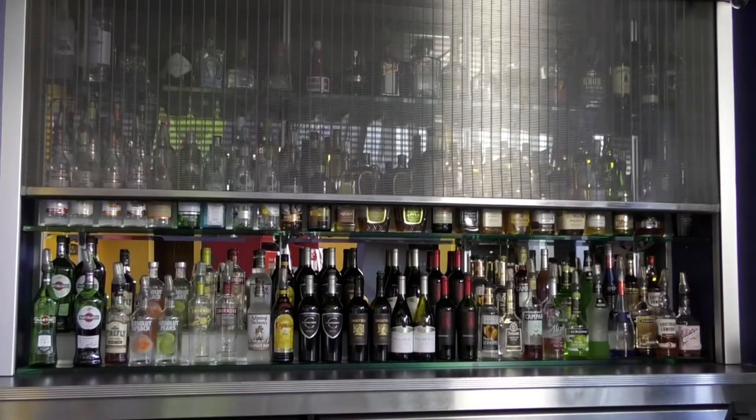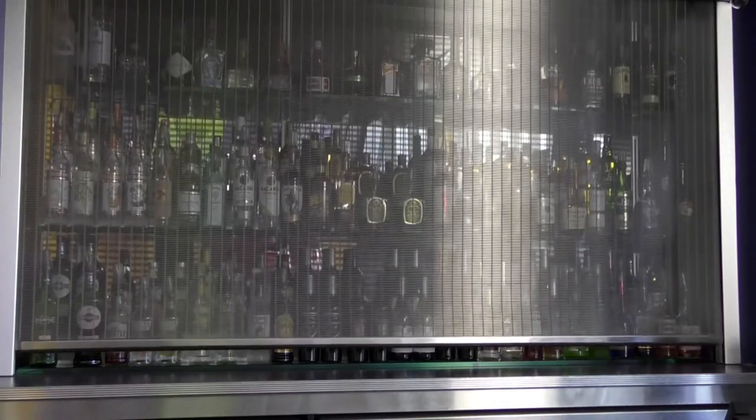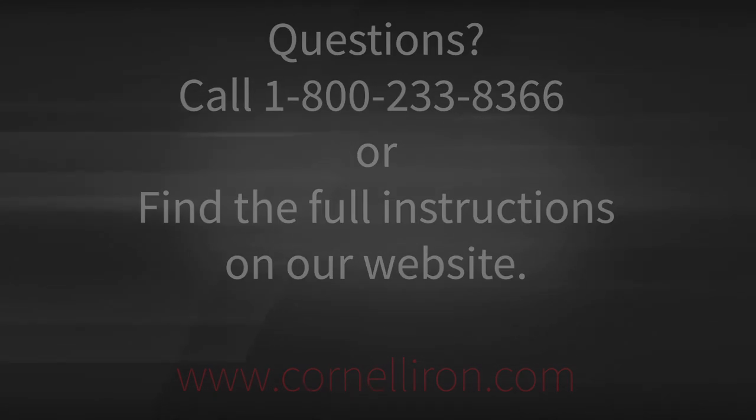Thank you for watching our step-by-step instructions on how to install a face-of-wall steel weave grille with stainless steel guides. As a reminder, full installation instructions can be found on our dealer resource center or public website. If you have any questions in the field, our support center can be reached at 1-800-233-8366 extension 4799.